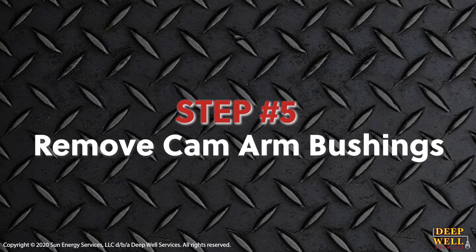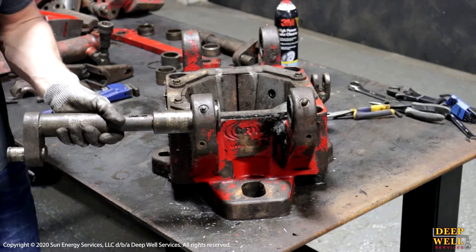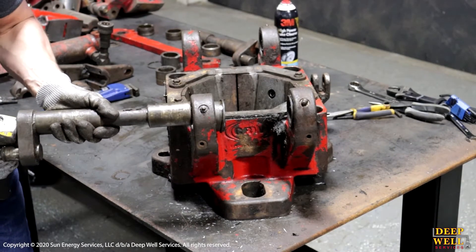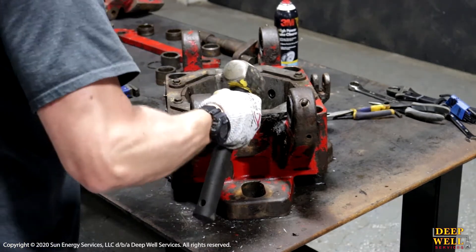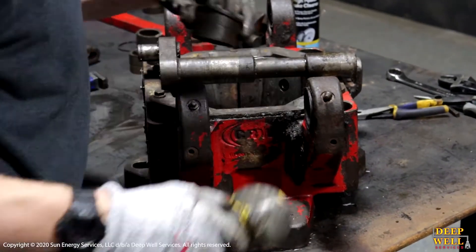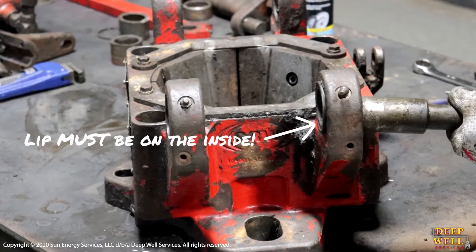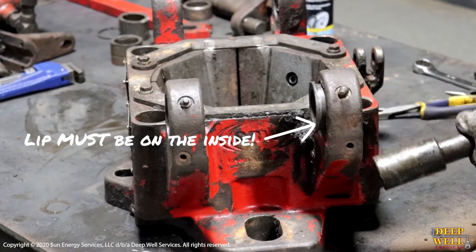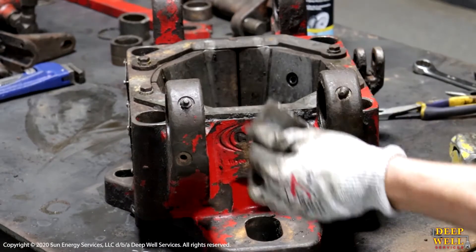Now we're going to remove the cam arm bushings. You'll have to tap them out — sometimes they'll come out very easily, sometimes they're a little stuck and it'll take a second. Remove both from each side. Notice the orientation of the bushings: the lip is on the inside. When we reinstall them, we want to ensure the lip is on the inside again, so that if they do crack or break, they will not fall out. Once complete, repeat on the other side.